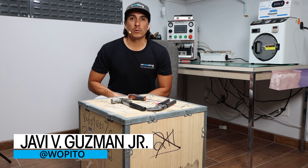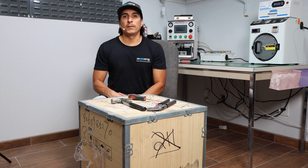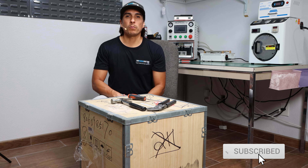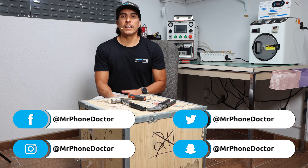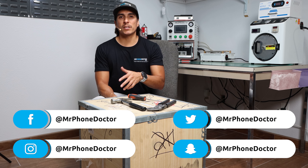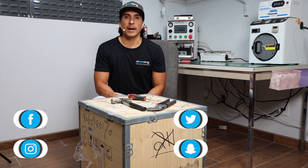Hey, what's up, guys? I'm Javi Guzman with MrPhoneDoctor.com, and thank you all for tuning in and checking out this episode. If you guys need a screen repair or any kind of phone repair, please visit us at www.MrPhoneDoctor.com. If you guys have any questions, comments, or suggestions, leave them down below in the description area, and I'll do my best to get to you in a timely manner.